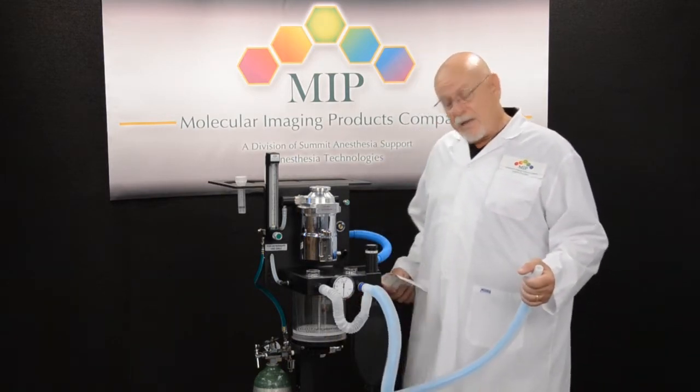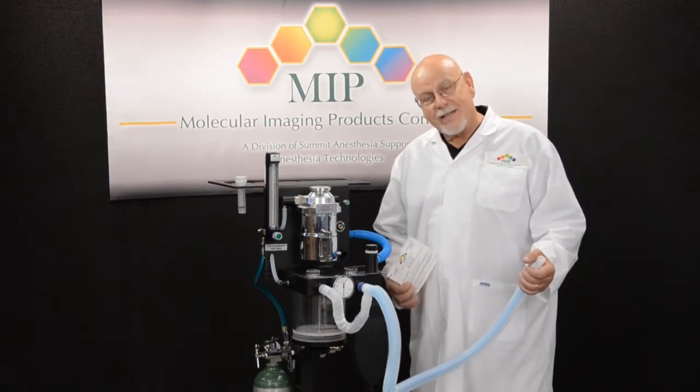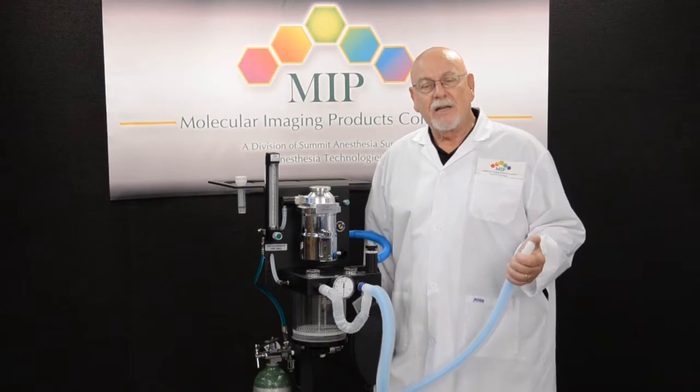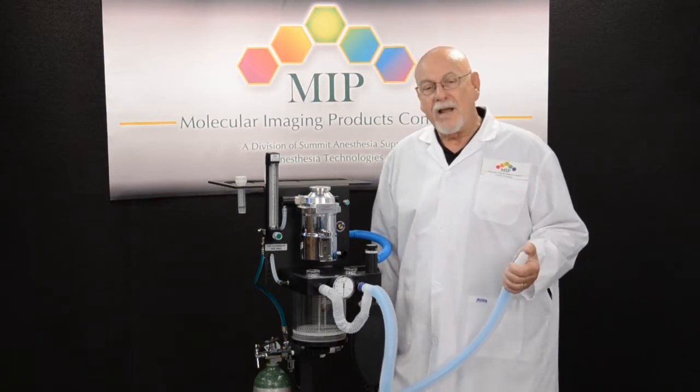Each one of you can receive one of these 10-second test cards to hang on your anesthesia device simply by giving Molecular Imaging Products a call on our 800 number.